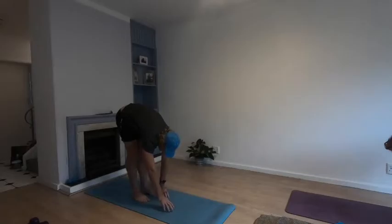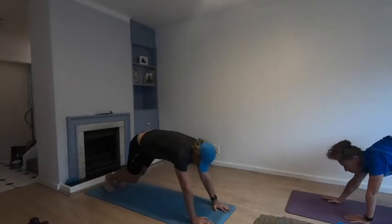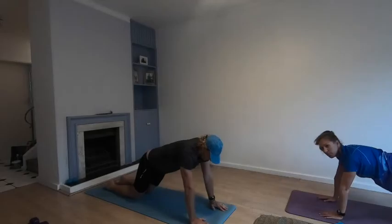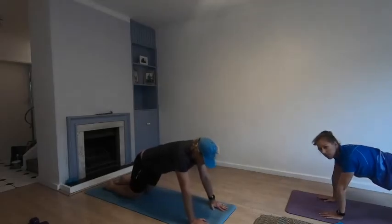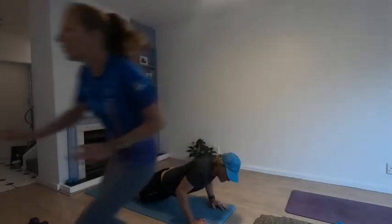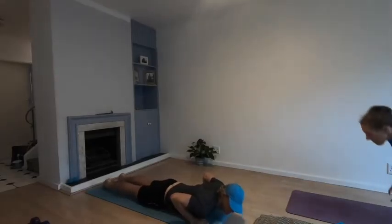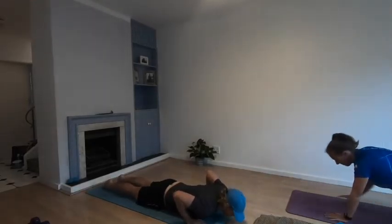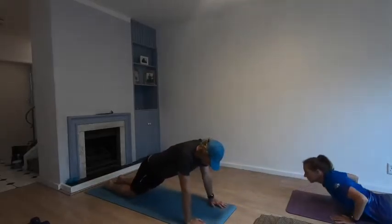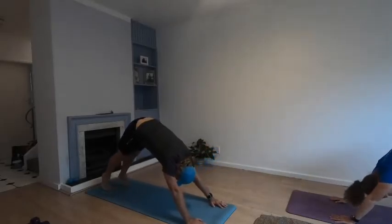Slowly walk your hands away from you, then drop down to your knees. Hands shoulder-width apart — slowly lower yourself down to the floor. From here, push yourself up keeping your knees on the ground, lift yourself up, tuck your toes in underneath you, and push your bum up into the air into a downward facing dog.